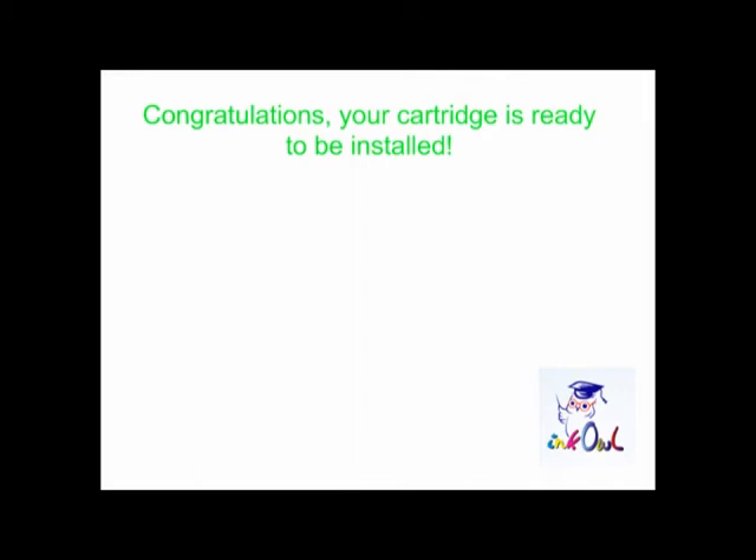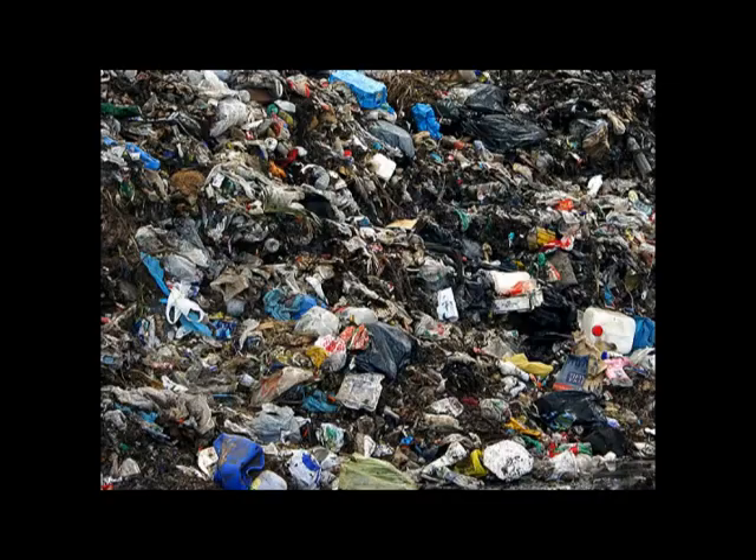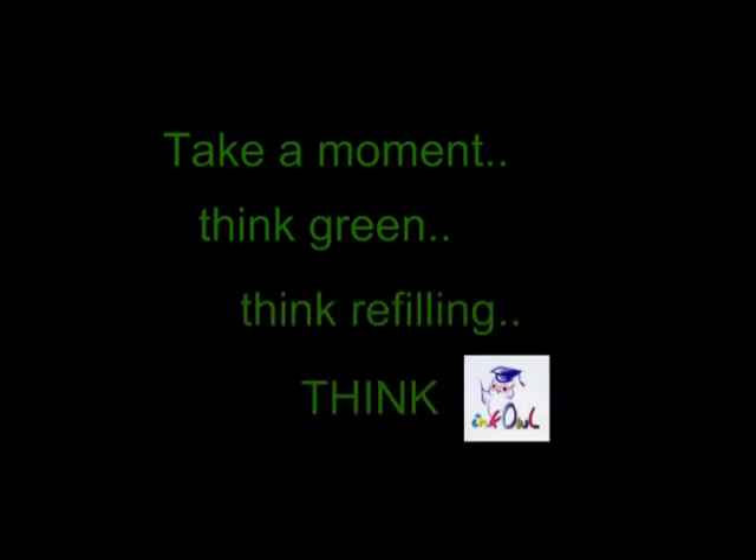Congratulations! Your cartridge is ready to be installed. You just saved yourself $80 and threw one less cartridge into the landfill. Take a moment. Think green. Think refilling. Think InkOwl.